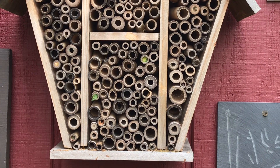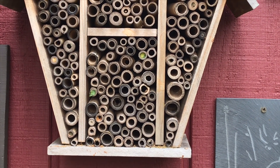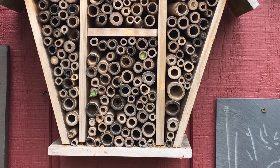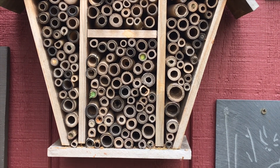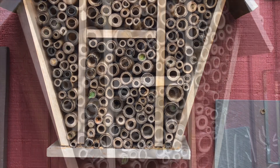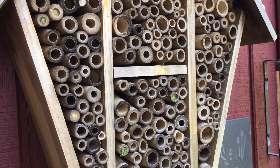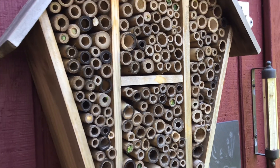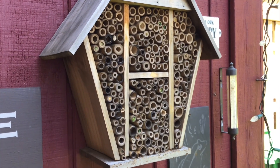The female chooses a tube and packs it with pollen and nectar, lays an egg, and seals that section off — then does it again and again until they come all the way to the end of the tube. Some of them seal each section with leaves — you can see the leaf-cut leaves in some of those tubes — and some get sealed off with mud. Beautiful things.